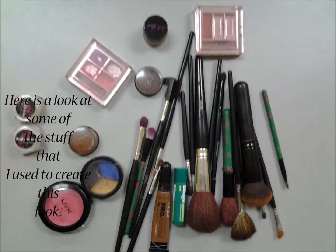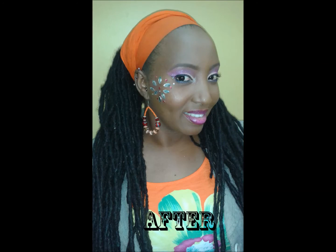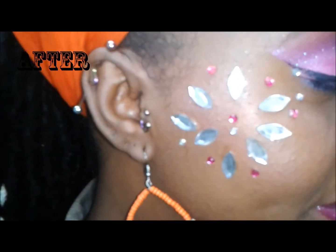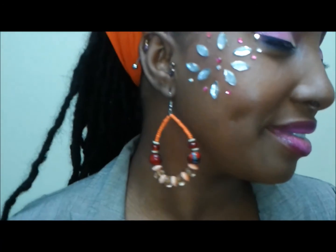Thank you for watching and reaching this far. She was so feeling herself, as you can see. I told you all about when the light hits a glitter it moves and shimmers. If you do like it, please give it a thumbs up.